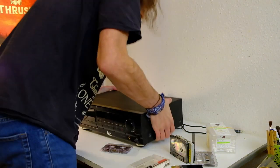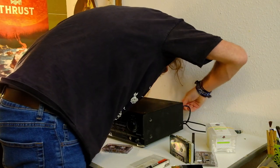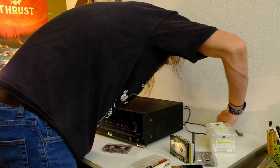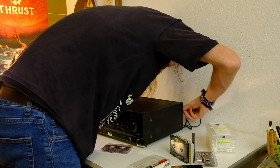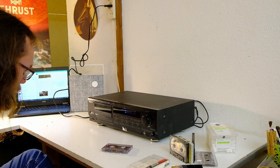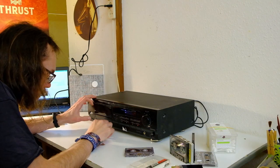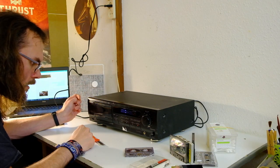Next up is a Kenwood. Everyone who has seen my videos before knows that I'm not the biggest fan of Kenwood, because I generally don't think they sound very good — the cassette decks that is. They did make some great record players and amplifiers. Electronic eject, which is almost working.